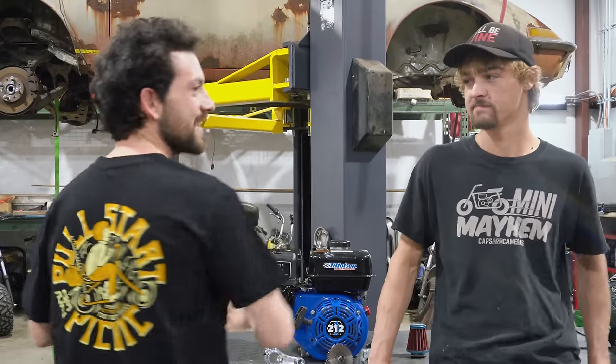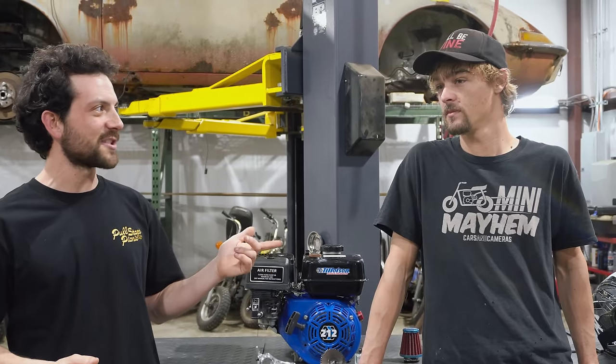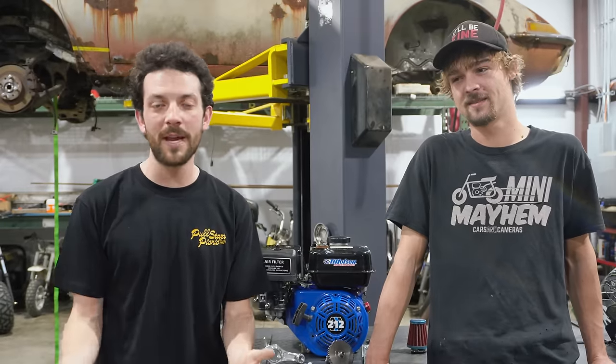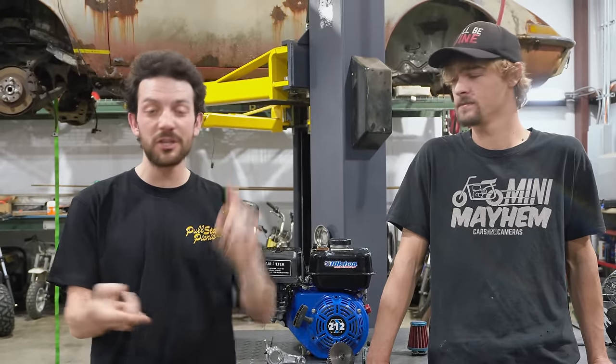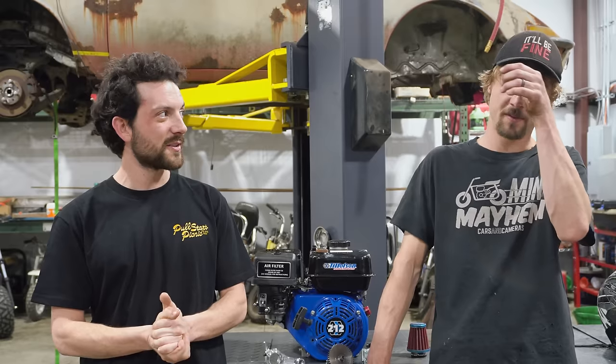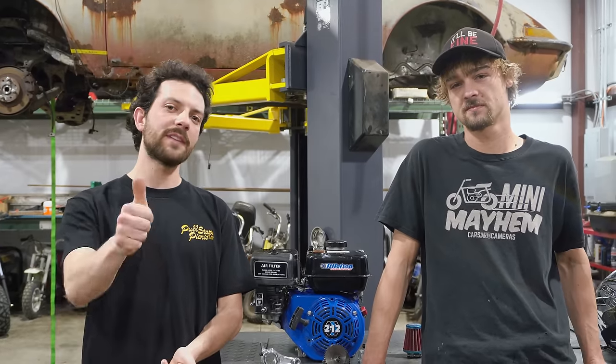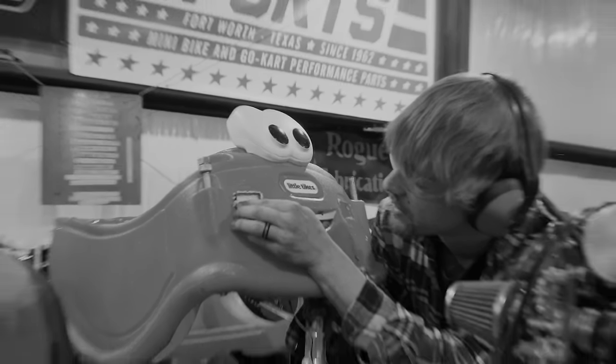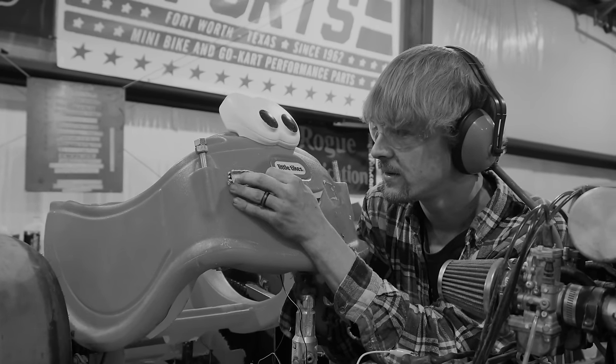After the Pate Swap Meet, the weekend after Mini Mayhem we're going to be back down at Go Power Sports for the first ever Pull Start Picnic — basically their first ever designated mini bike show. We're going to be there as guest judges. I think it's May 20th. You can find more information in the video description. If you want to enter a bike or just show up to hang out, it's surely going to be a good time. Anyway, thank you all for watching — leave a thumbs up if you enjoyed it. We'll see you next Wednesday.